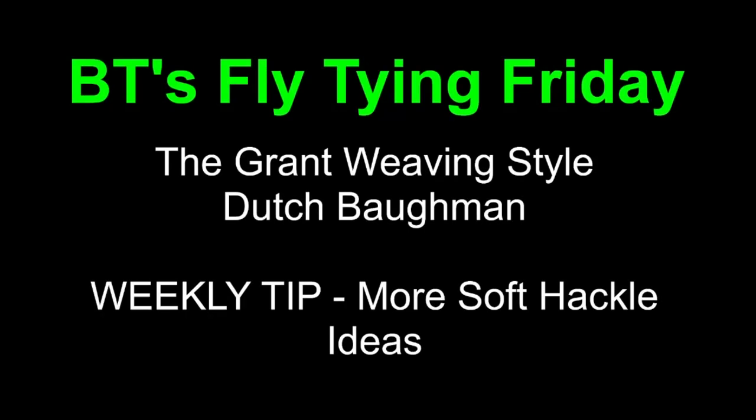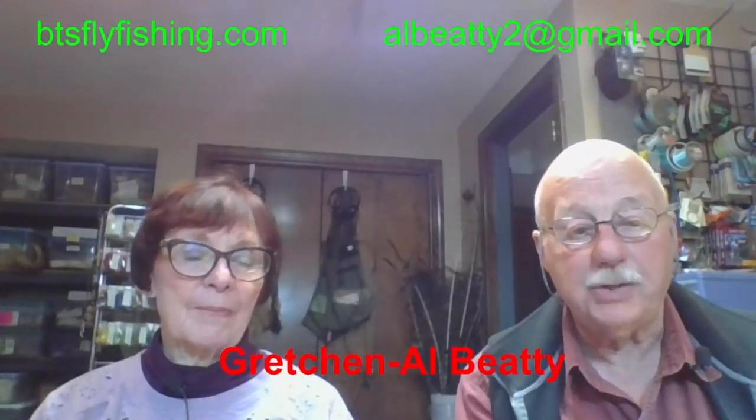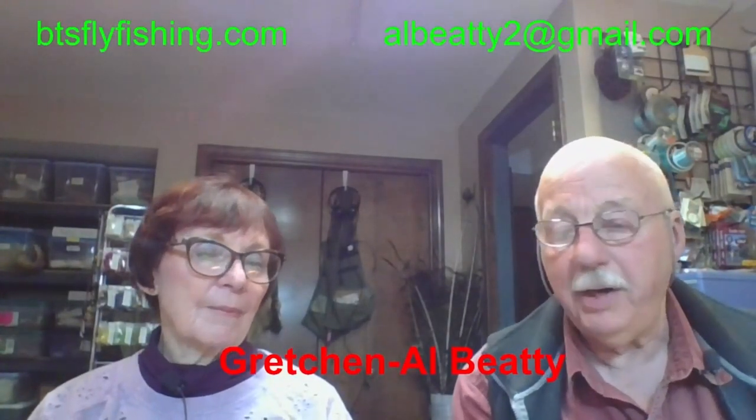Good evening, everyone, and welcome to BT's Fly Tying Friday. Tonight we've got the famous Dutch Bachmann — I think it's the Grant-style weave — and we'll have a weekly tip on those soft tackle things we talked about a few minutes ago. We're going to delve into that a little bit further. We're the BT's from Boise, Idaho. Pleased to be here with all of you.